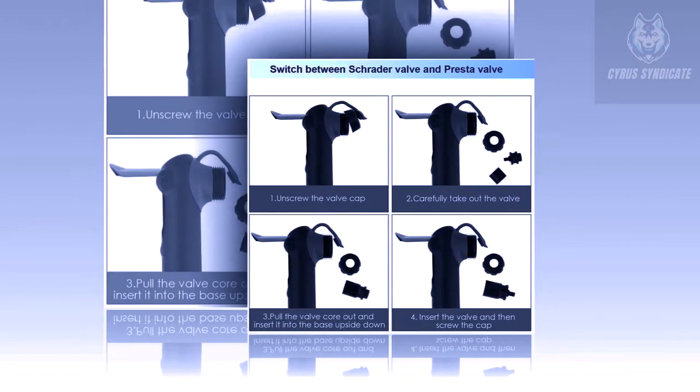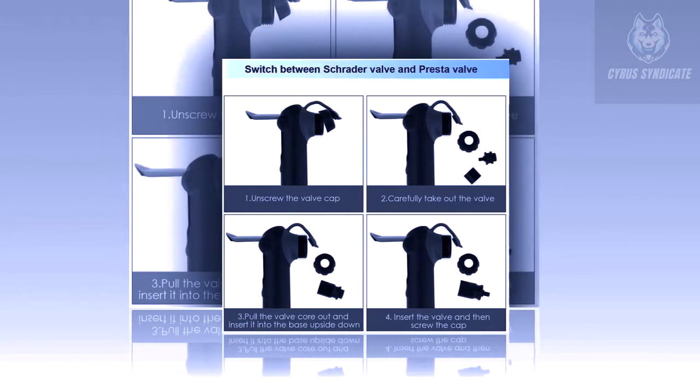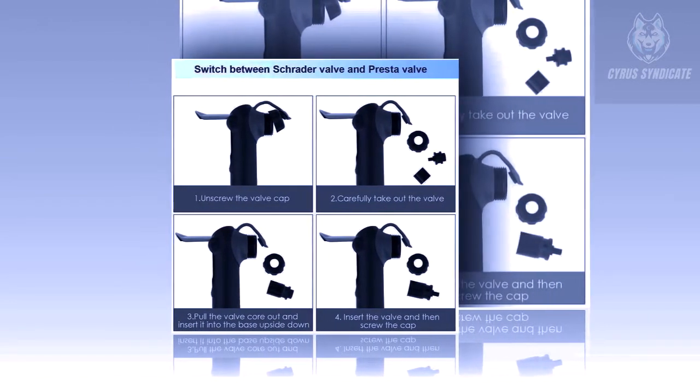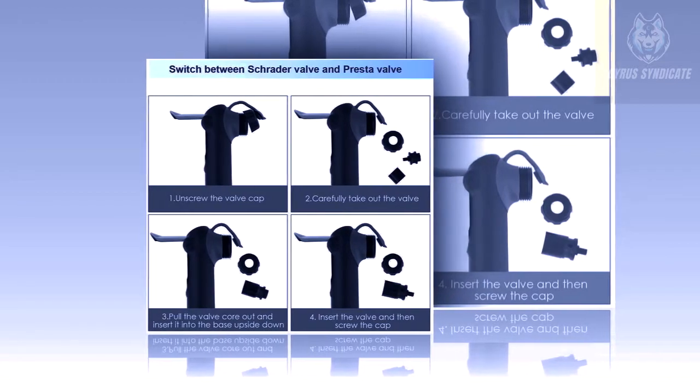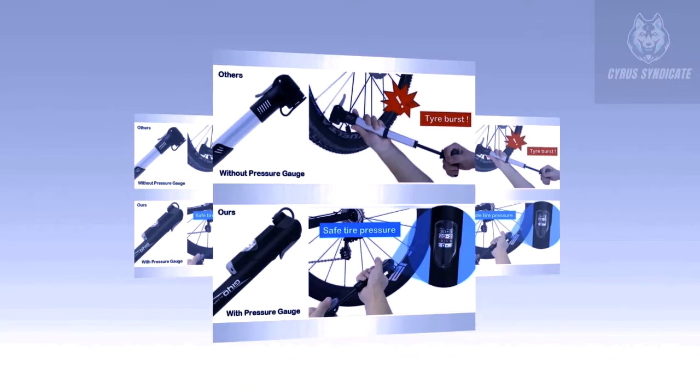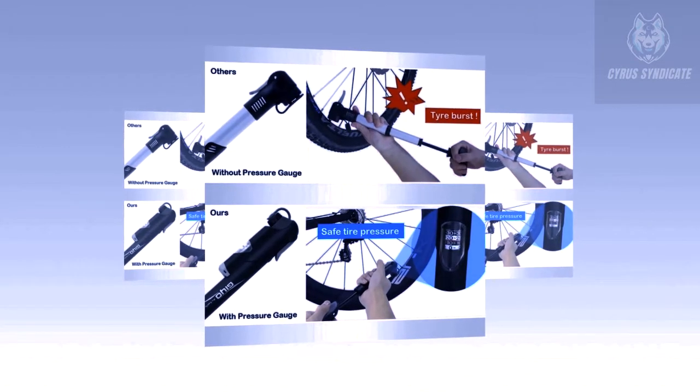Easy to identify the type of tire valve and use the corresponding Presta or Schrader valve on the pump. Ensure the tire is rotated so that the valve is near the ground, unscrew the tire valve cap, remove the grey rubber cap from the pump, and place the pump onto the tire valve.